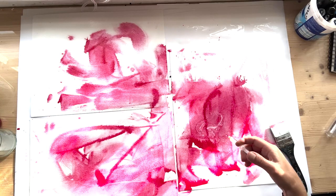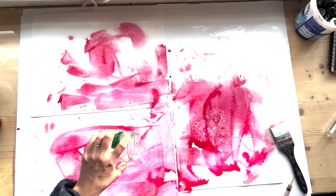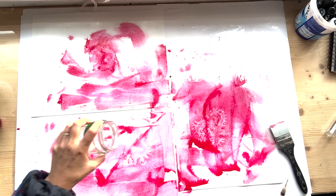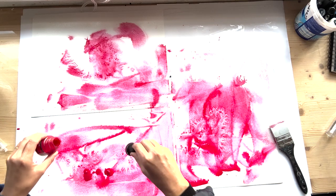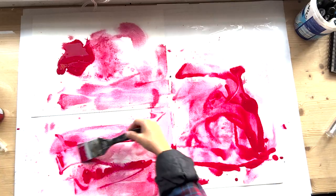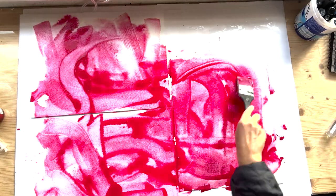My secret ingredient is bleach — just domestic bleach. I would suggest doing it with an open window so you've got some air going through the room. Bleach bleaches the ink, so I've added a bit of bleach with a pipette and I'm adding a little bit more ink, hoping for some variety of tone — something exciting and unexpected happening.